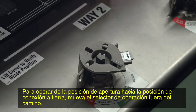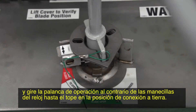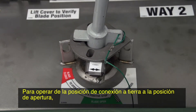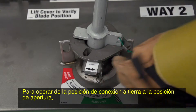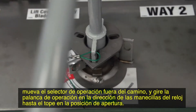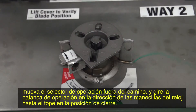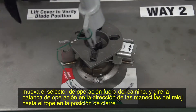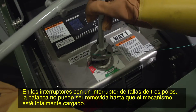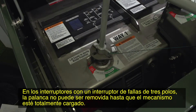To operate from the open to the grounded position, rotate the selector out of the way and rotate the operating handle clockwise to a stop in the open position. To operate from the open to the closed position, rotate the selector out of the way and rotate the operating handle clockwise to a stop in the closed position. On switches with a three-pole fault interrupter, the handle cannot be removed until the mechanism is fully charged.